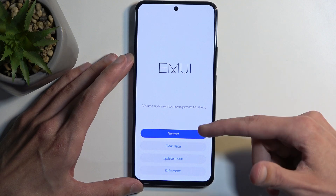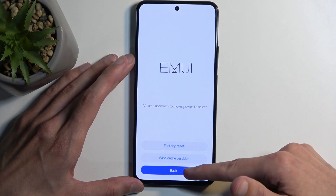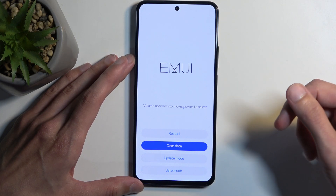Now in here we have a couple of options. We have restart, which takes us back to our system; clear data, which consists of wiping cache partition and factory resetting the device; update mode; and also safe mode.